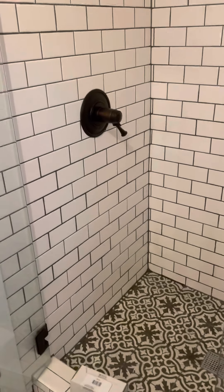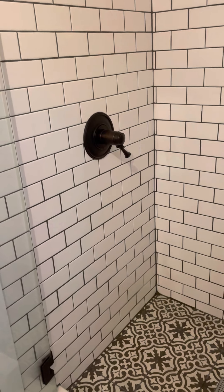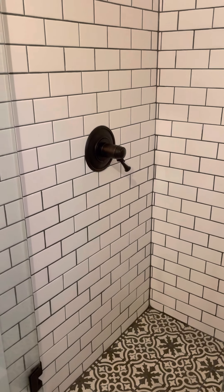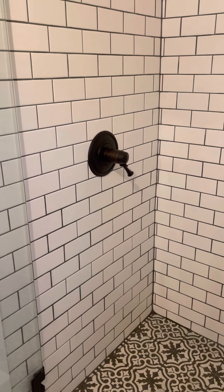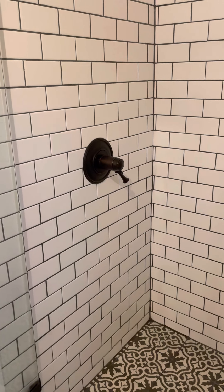Thanks for joining me this morning. Today we're going to be tackling a Breezo shower cartridge for a customer of ours. The complaint was the hot water had low pressure but high pressure on the cold water. Typically you have a bad cartridge because you have hard water.